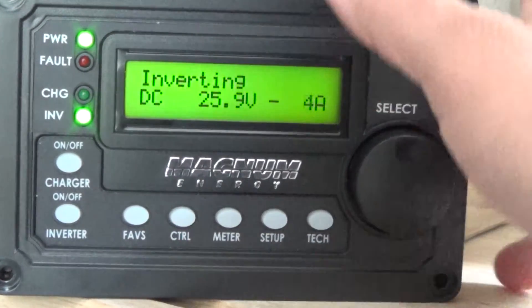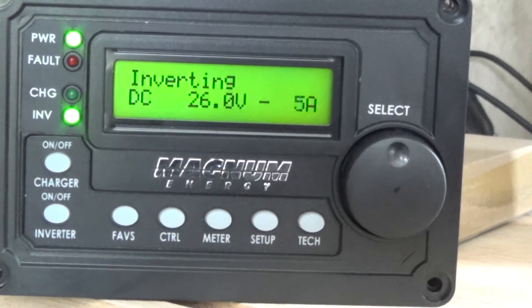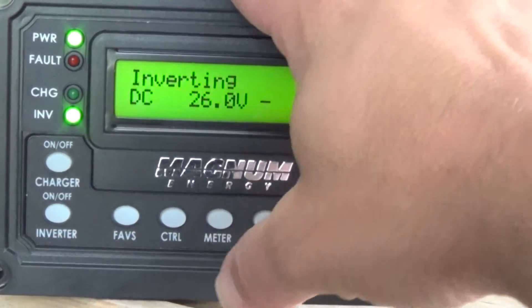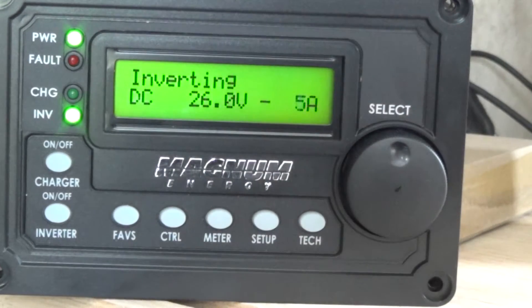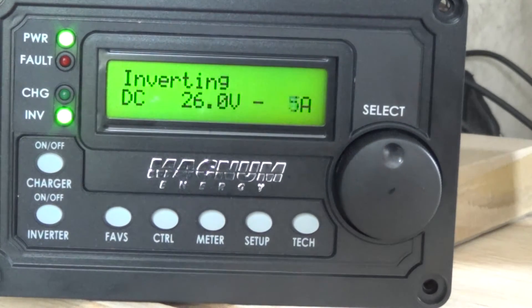Hi, it's Vermbark and I'm going to just do a little testing with my Magnum inverter. I've got the remote hooked up here and right now the battery is at 26 volts and I'm using 4A Amp 05. I have my little Ryobi inverter generator warming up and I'm going to hook it up to my system and then I'm going to run a few things and just demonstrate a couple things.